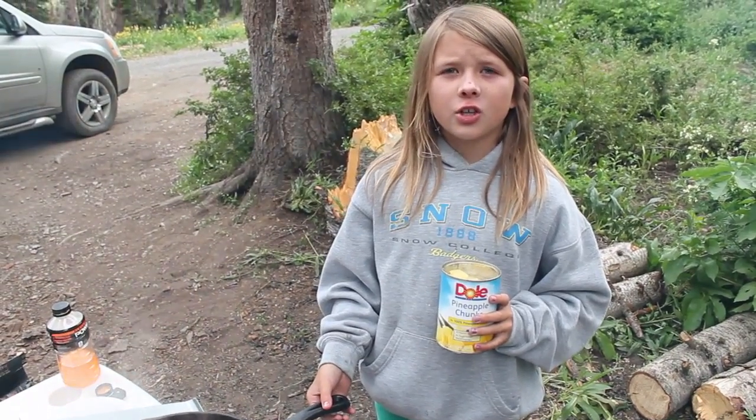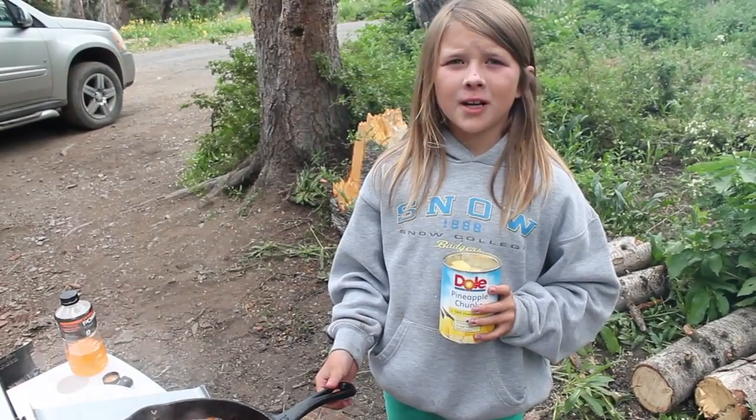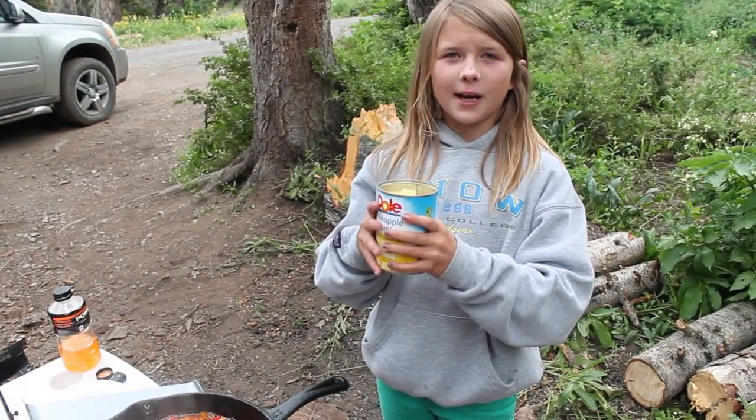After you add your sauce, you're gonna wanna cook it for ten more minutes, and when you have five more minutes left, you're gonna wanna add your pineapple chunks.